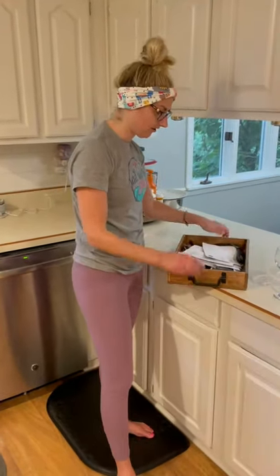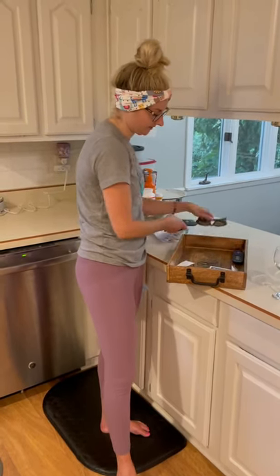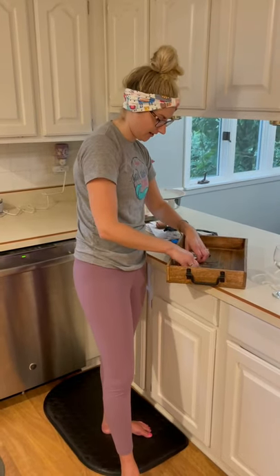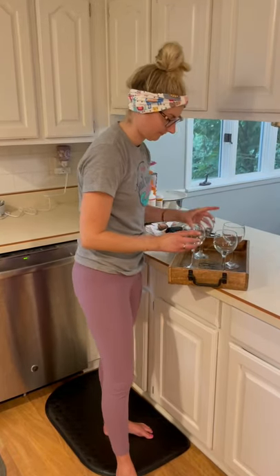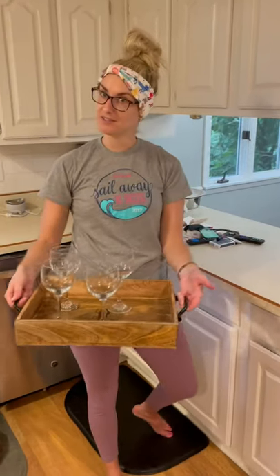I'm having a bachelorette night tonight, so I can take all of this out and use this as a serving tray as well. Obviously I'm going to wipe it out first — just a quick transition. I love the iron handles on the side, and then you have a serving tray.